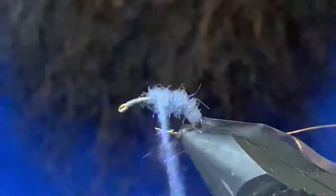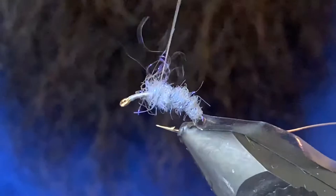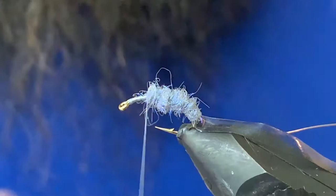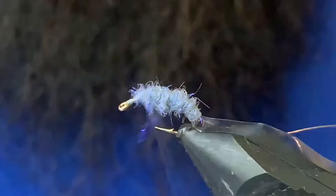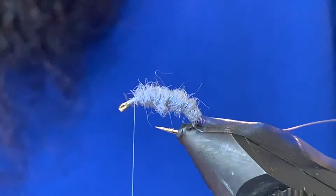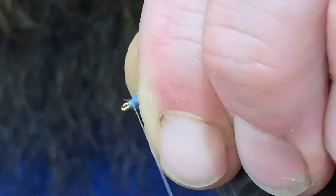Get that working for us here — a little chunkier in the middle. Last little noodle here should take us the rest of the way. Like I said before, with dubbing, little bits at a time tend to make it easier to work with. That looks pretty good — pull that back and leave a little room up top here to tie off.